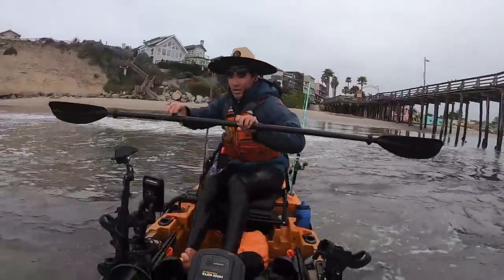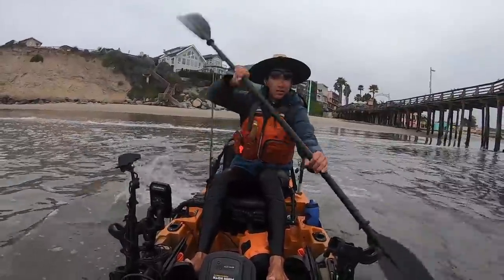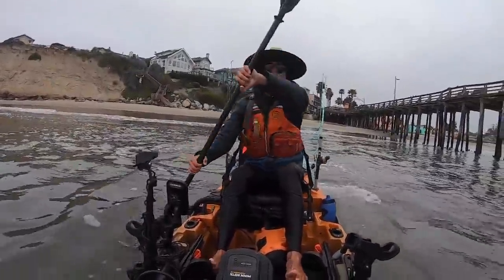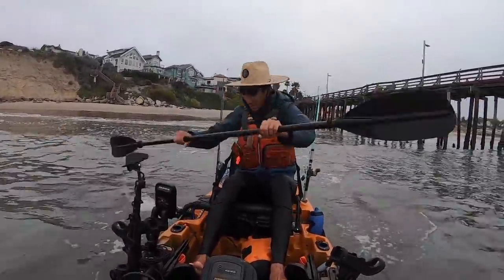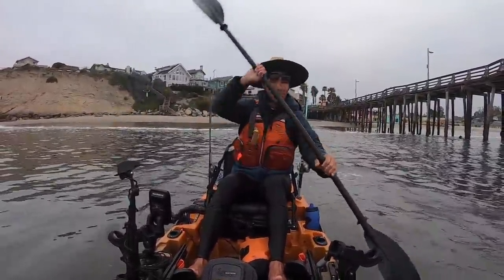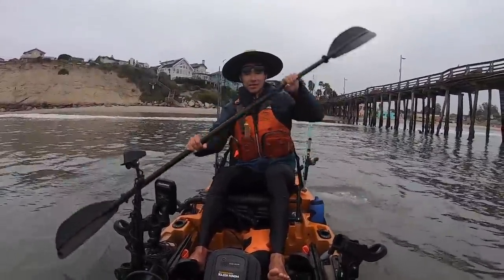Keep going! The key for me with surf launching — you've got to be either all in or all out. You've got to cut through those waves, get over them, or you've got to fail completely. There's no halfway. If you go halfway, you're destined to get denied.